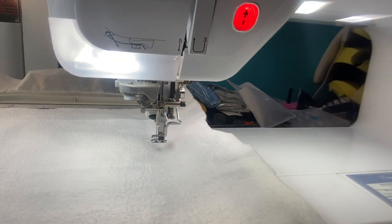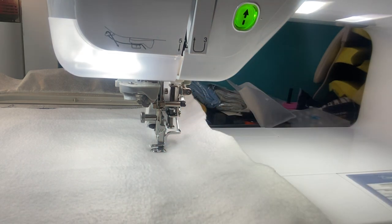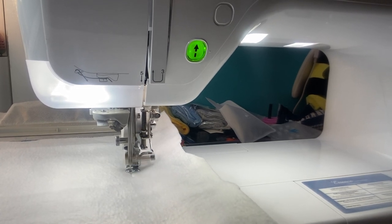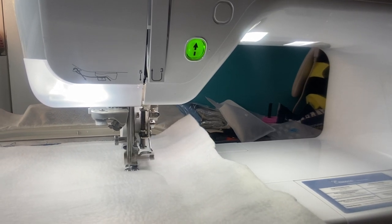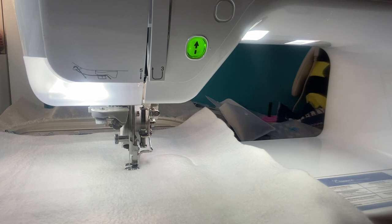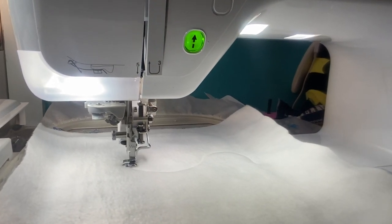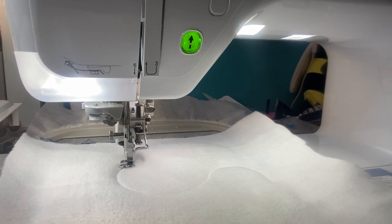Now I'm going to do the final stitch. This is going to stitch around and leave a small opening where you will turn it, then close up the opening. Let me hold on to the camera while it's stitching. It does a double stitch going all the way around so it's going to be nice and secure. I'm keeping an eye on it - sometimes with the thickness it may bunch up or wrinkle, so I just want to make sure everything looks good.